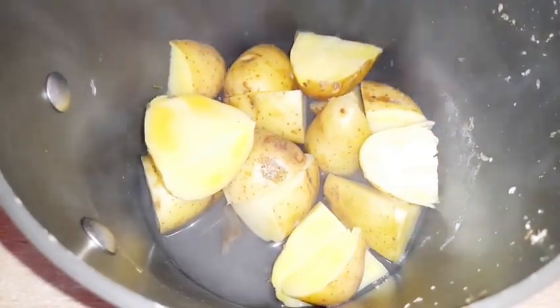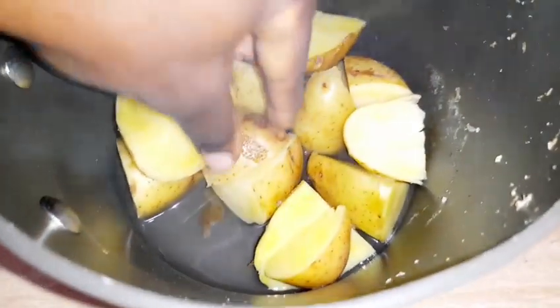Potatoes are very rich in potassium, very good for your colon, and very good for your heart. You need to try out this recipe to get the maximum benefit from it.